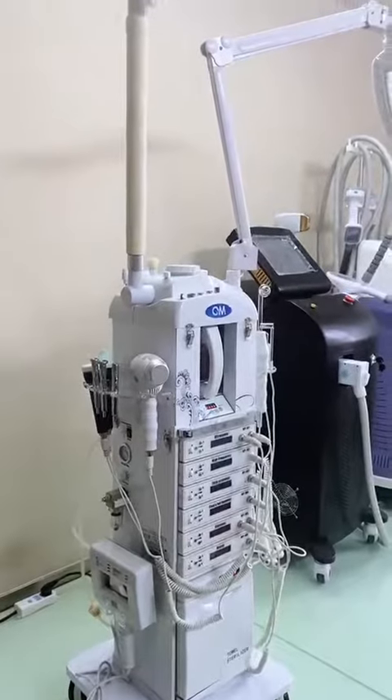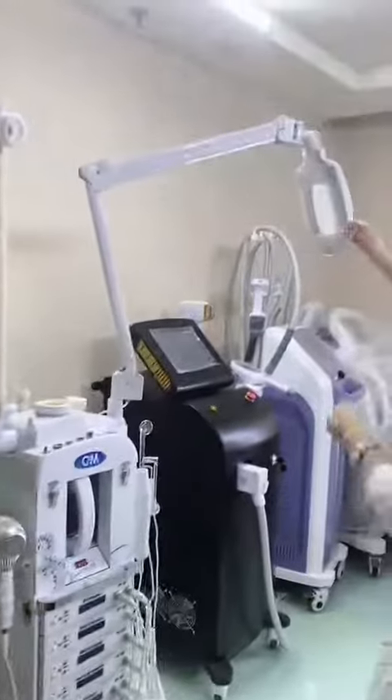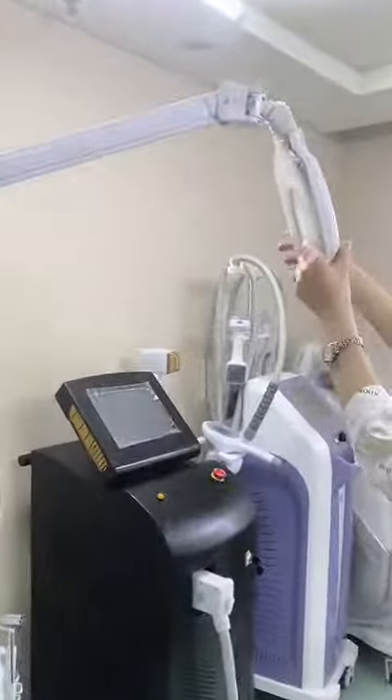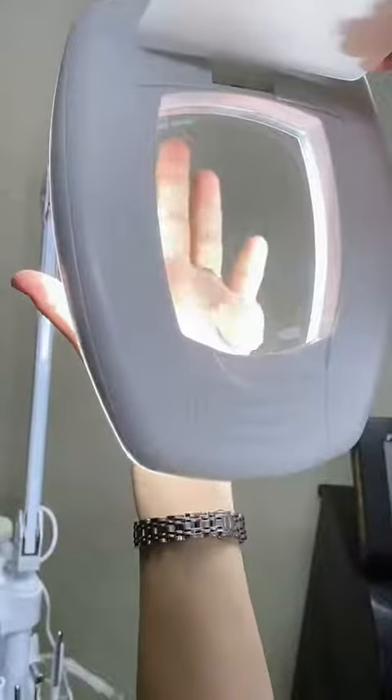Hi friends, today I introduce you this popular 7-in-1 machines, it is very nice. This one is a magnifying lamp — you can check the client's skin very clearly.